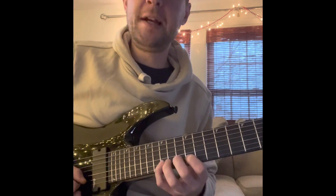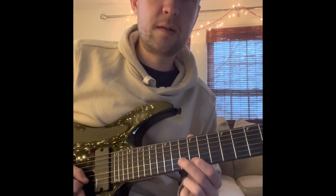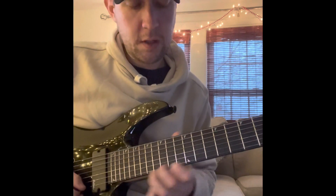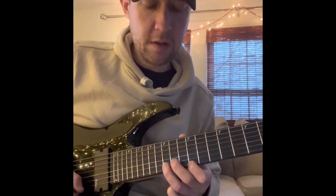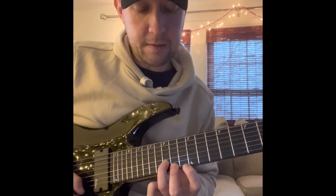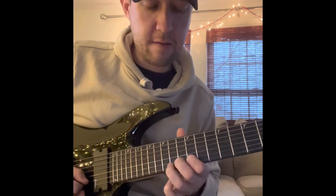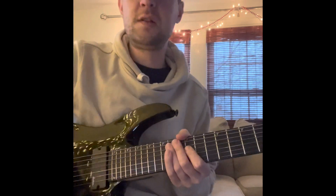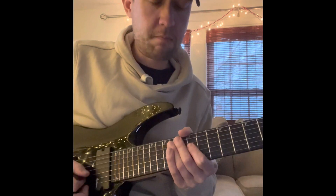And then he goes down for the final time. 12, 13, 15. 12, 14, 15. Back down: 14, 12. 15 B-string. And then 14 E, 12 on the E. It's just a basic one of those Yngwie-type patterns.